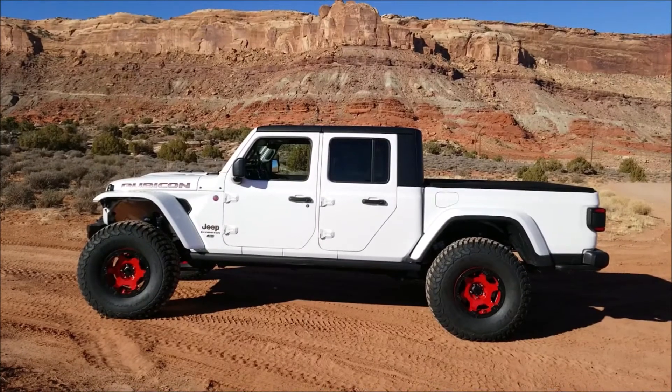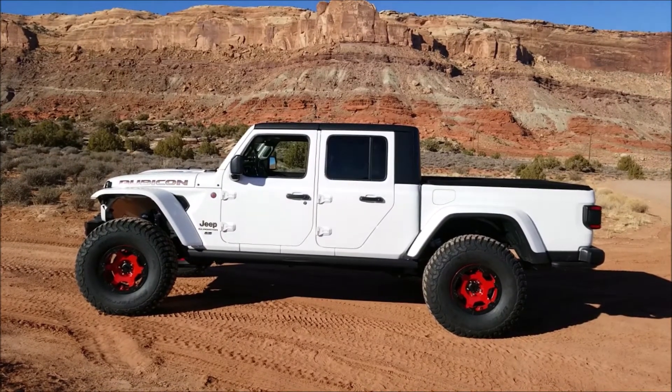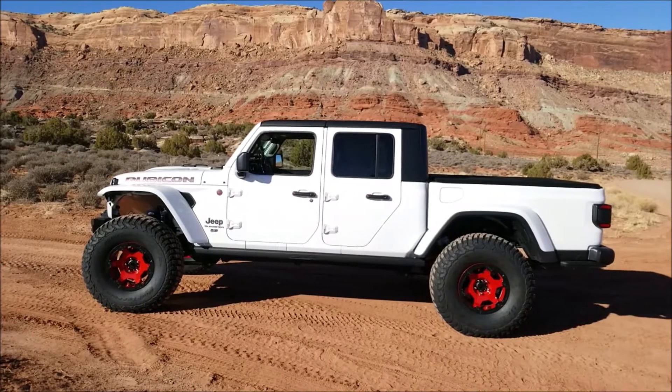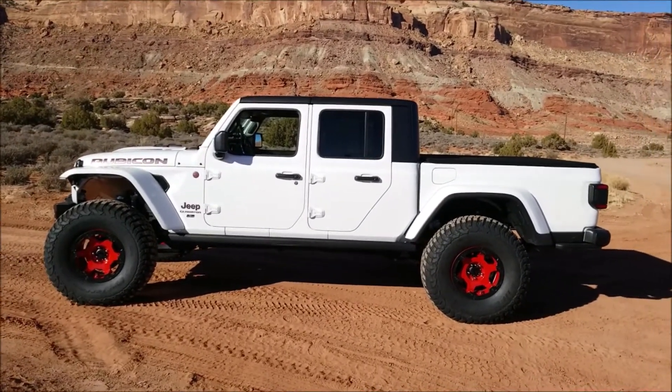Hey guys, what's going on — down in Moab for the day, getting ready to run some trails with friends. Wanted to shoot a quick video about these TeraFlex Nomad wheels that we are now running on the Gladiator.